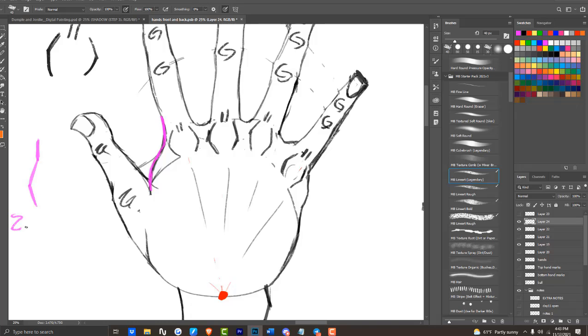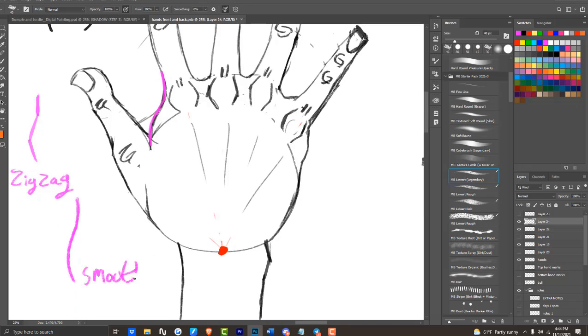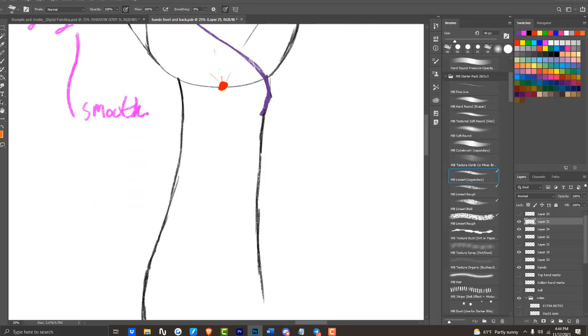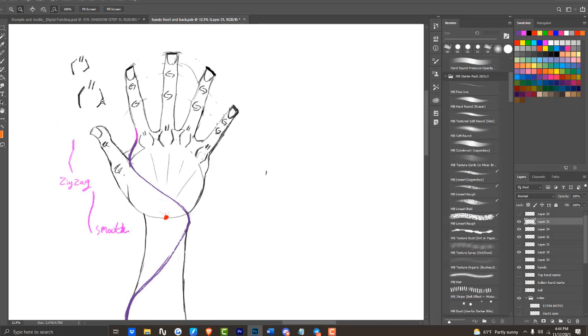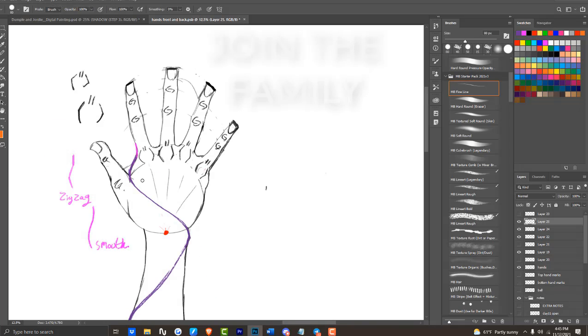The zigzag shape highlighted in purple touches both the thumb knuckle and the index knuckle — be sure to smooth the bump out. We'll conclude with the line of balance that balances the hand and the forearm. That'll be the video — thank you guys for watching. Tell me what you think about the video on hand drawing and leave a like, comment, subscribe, and peace.